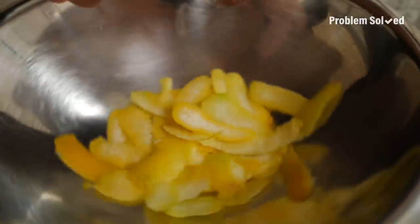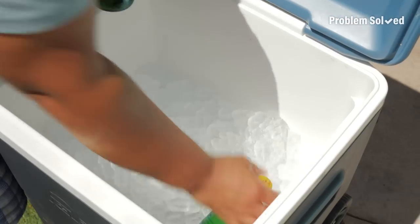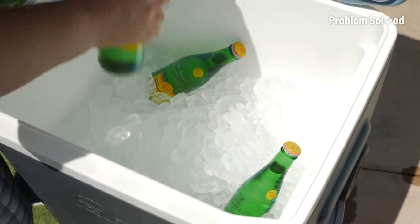I'm the Michael Jordan of peels. All it took was a little science to get these drinks extra cold.